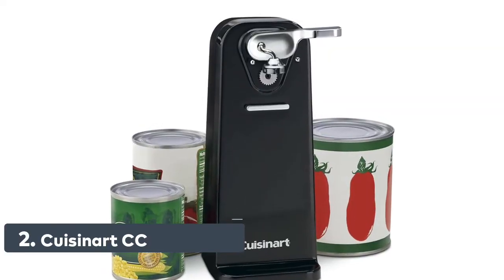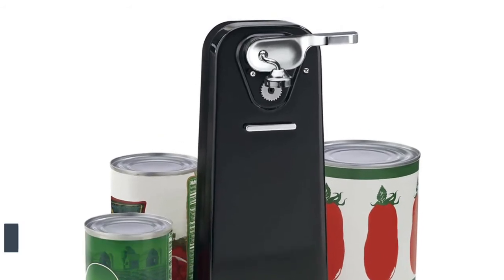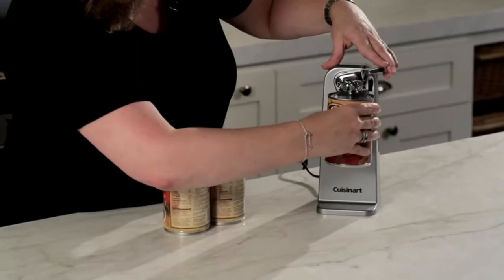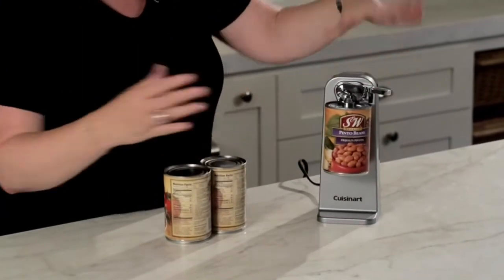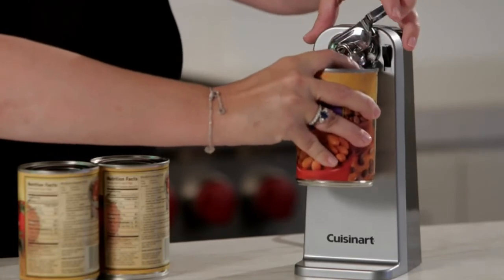Number 2: Cusinert CC050BKN Deluxe Electric Can Opener. This black electric can opener features a precision power cut blade and a press-and-release lever for easily opening any standard size can. The extra wide base prevents sliding or tipping, and it stops automatically with a magnetic lid holder.